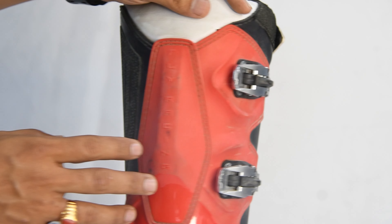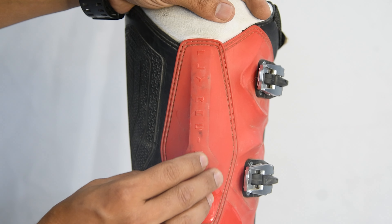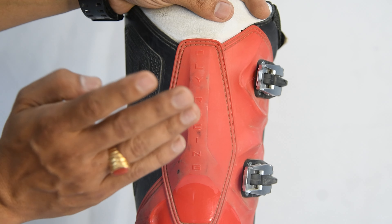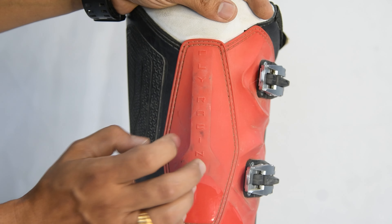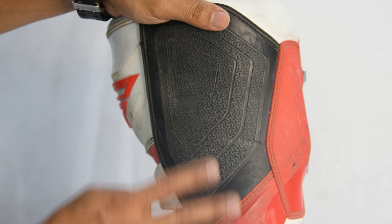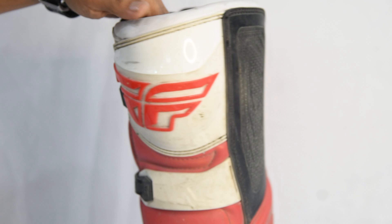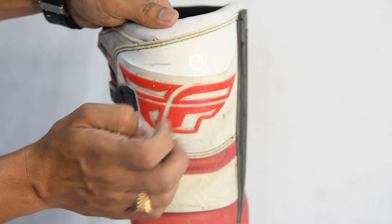Protection-wise, there is a plastic mold in the back of the calf area. So if there is an impact, you can brace it. There is a lot of padding in the back of the calf area, and there are also protectors for your shin.